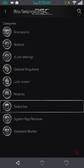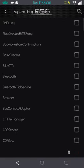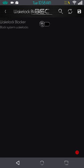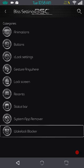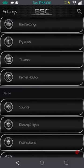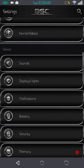Next up is system app remover — I'm not going to really go through this. If you're going to remove anything from your system apps, please back up first. If you don't know what you're doing you can really screw your phone up. After that is your wake lock blocker — I do not run one; I have apps that do that for me. And that is pretty much it for the Bliss Settings.